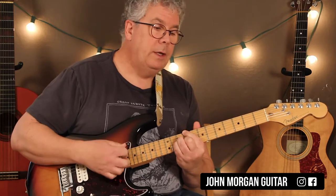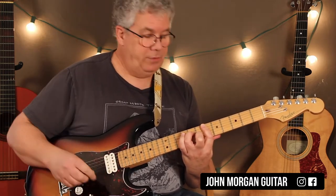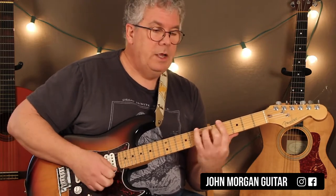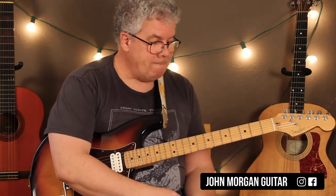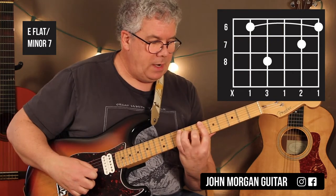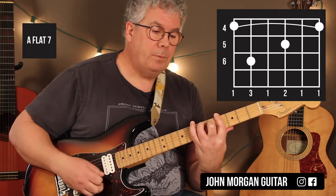So here it is to this point: Dbmaj7, C7, to the Fm7. Then all you have to do is take that chord and move it back to the 6th fret — that's an Ebm7. We're going to hit that one and then go right to an Ab7. The Ebm7 and Ab7 share one beat apiece, while the other chords had two beats. Ebm7: you bar the 6th fret, not the 6th string, 2nd string 7th fret, 4th string 8th fret. And then the Ab7: you bar 6 strings this time at the 4th fret, 3rd string 5th fret, 5th string 6th fret. That's your Ab7.